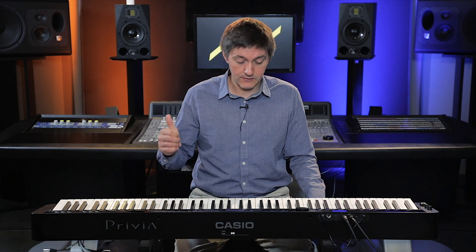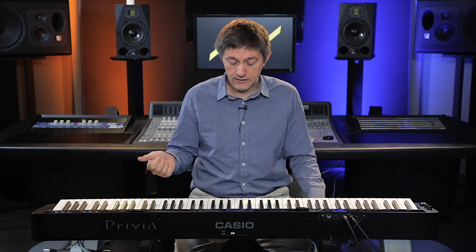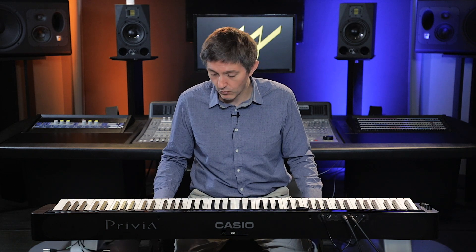If your choice is really down to the S1000 or the S3000, and you think you're going to make use of any of these features — the rhythms, the accompaniments — and definitely if you're more of a contemporary player who does a little bit of your own chording or basic improv, it's a no-brainer. This is definitely the one you're going to want to go with.